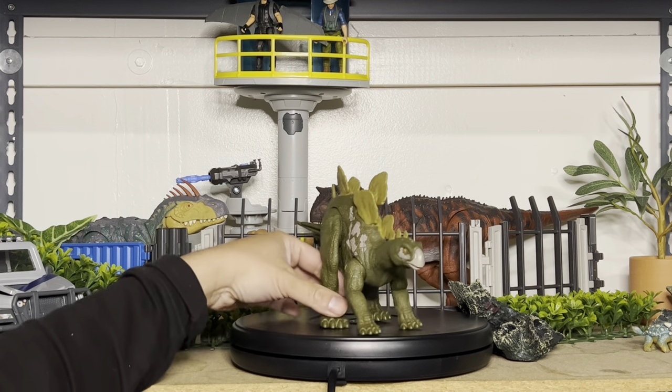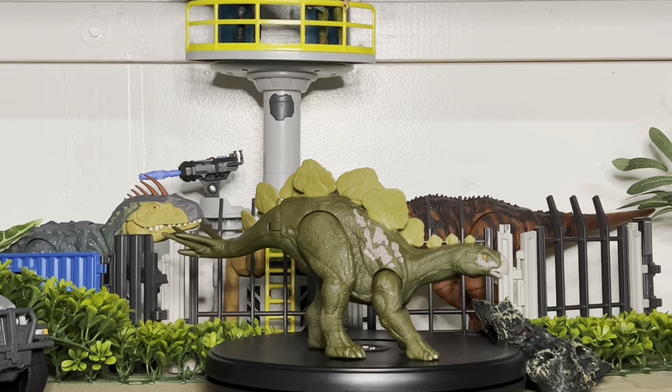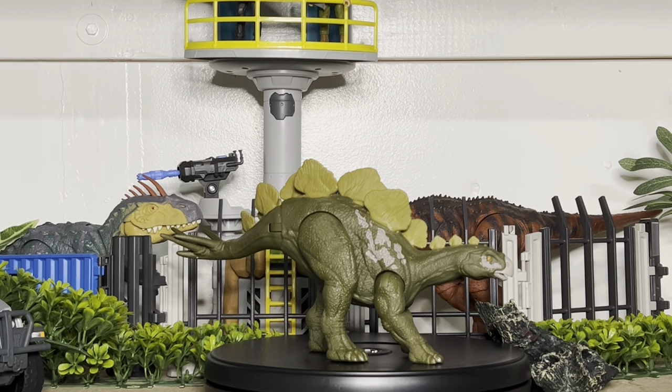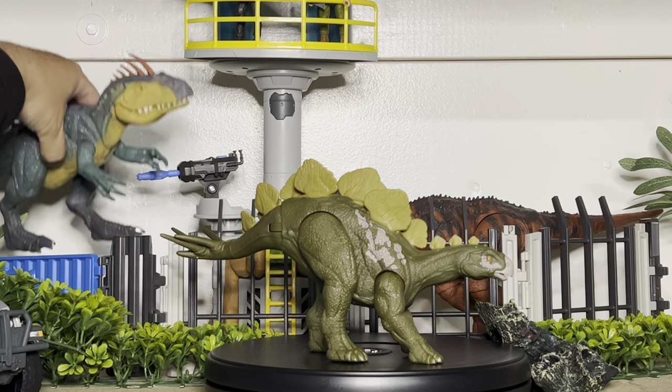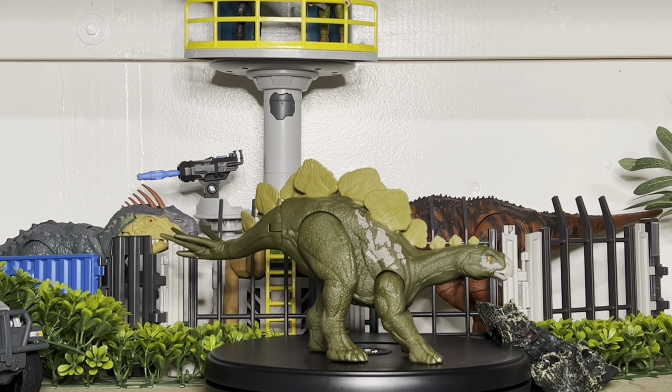First impression of this figure — I wish it had a little more paint. As you can see from the other Epic Evolution figures, some have tons of paint, and the other dinosaurs we saw have a lot more deco. But now we're back down to just a lack of deco, which really makes this figure very bland, along with the proportions.